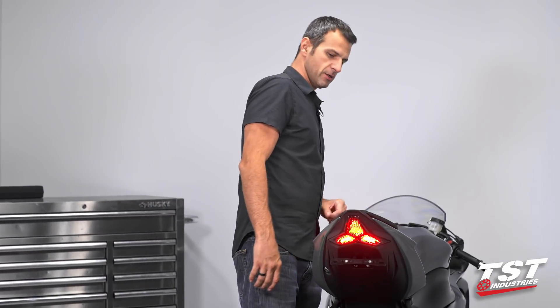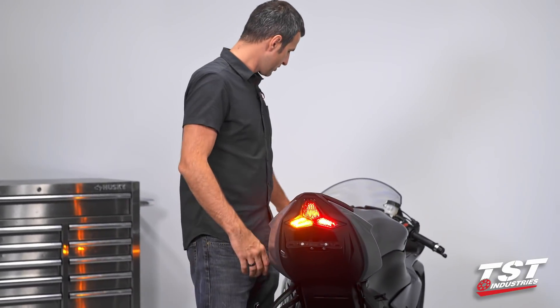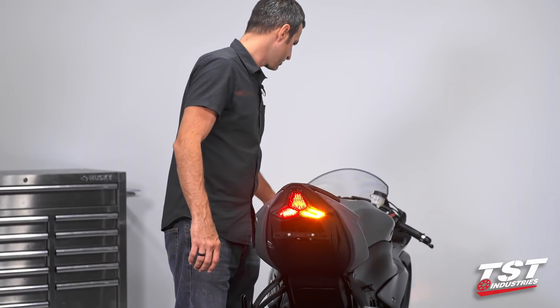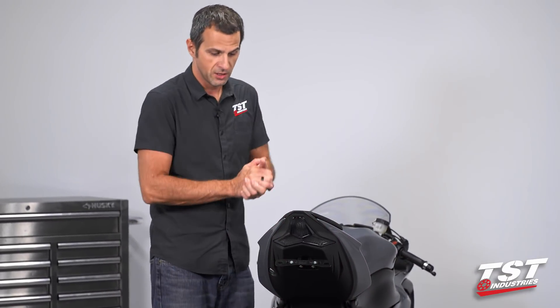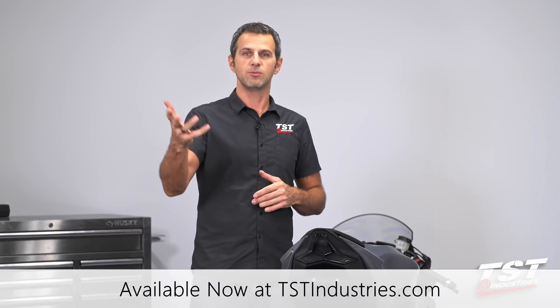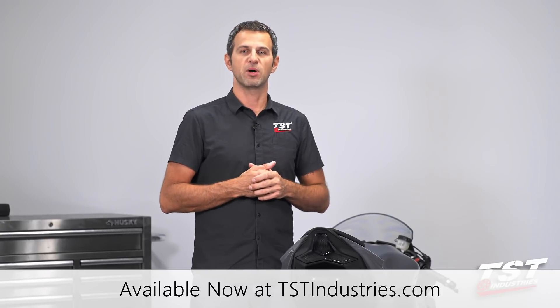Alright guys, we have finished the installation. As you can see, we're flashing at the correct rate. Took about five minutes, really simple installation, nice professional results. Hope you visit us at tstindustries.com where you can pick up this part, read more about it, and find out about more of these parts that we have for this bike. We'll see you there.